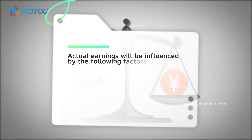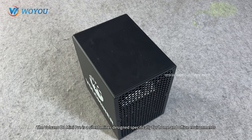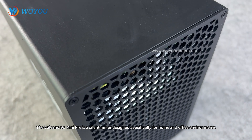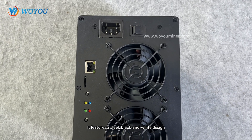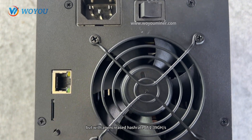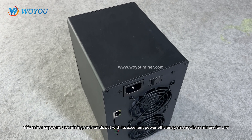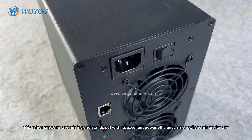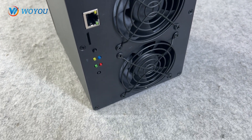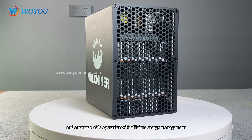The above calculations are for reference only; actual earnings will be influenced by various factors. The Volcano D1 Mini Pre is a silent miner designed specifically for home and office environments. It features a sleek black and white design, a compact square shape, and a size similar to the Gold Shell Mini Doge 3 Plus, but with an increased hash rate of 1.39 GH/s. This miner supports LTC mining and stands out with its excellent power efficiency among silent miners for LTC, Dogecoin, and Bellcoin, with a rated power consumption of 500 Watts. It comes with a built-in power supply, supports Wi-Fi connectivity, and ensures stable operation with efficient energy management.